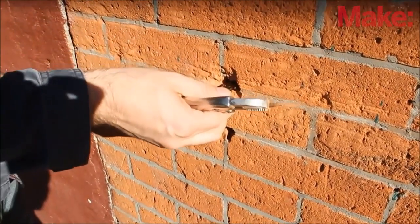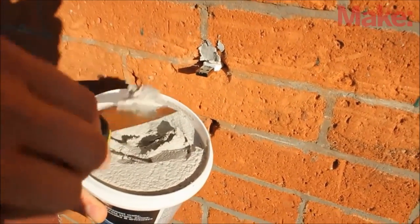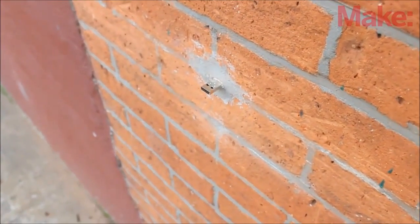Now, find a wall that has a hole in it that's large enough to fit your flash drive. Stick the flash drive into the hole and fill in all the space around it with concrete patch. Once it dries, the dead drop is ready to use.